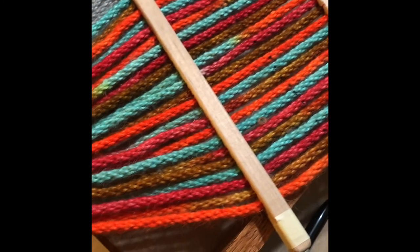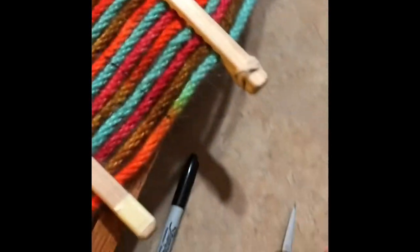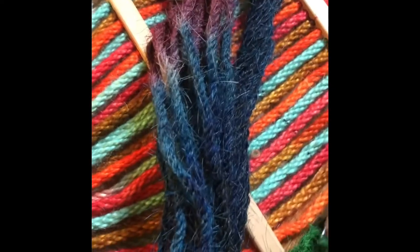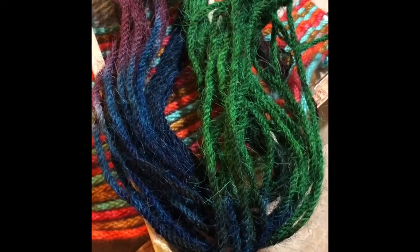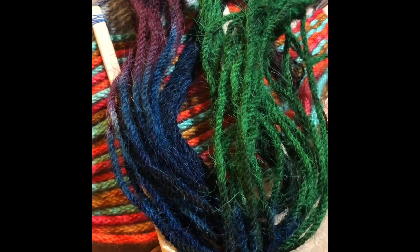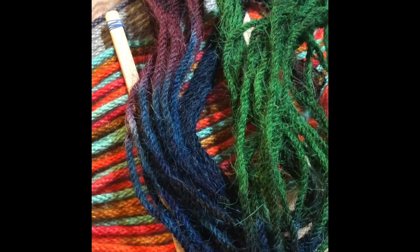Anyway, I just figured I would show you guys that. This was the dip dye. And then the dip dye on the horsehair — I haven't got it strung up yet — but this was the finished product after I re-dyed everything. You can still see a little bit of the yellow came through, but that's okay.